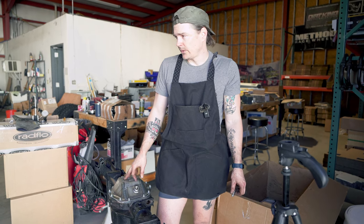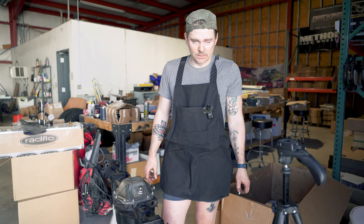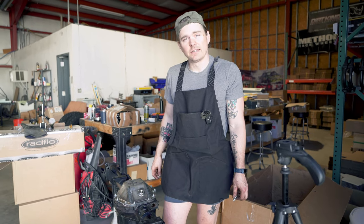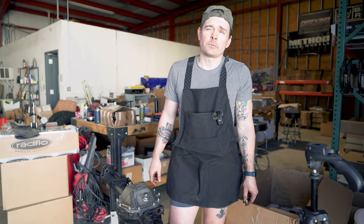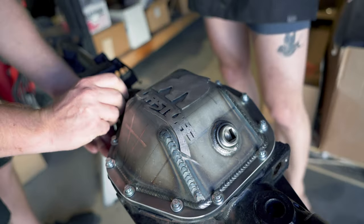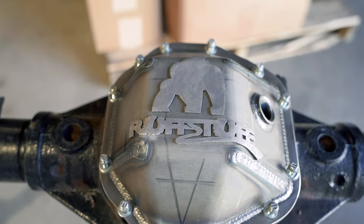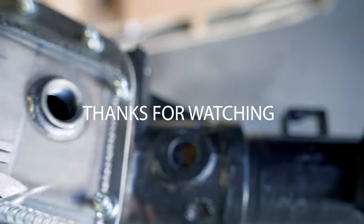That is basically a fully rebuilt M226. We did our axle seals, we did our pinion and carrier bearings. We'll probably later on throw the axles in and eventually put it in the Xterra. Thanks for watching — like, subscribe, and check out our website. We'll see you next time.